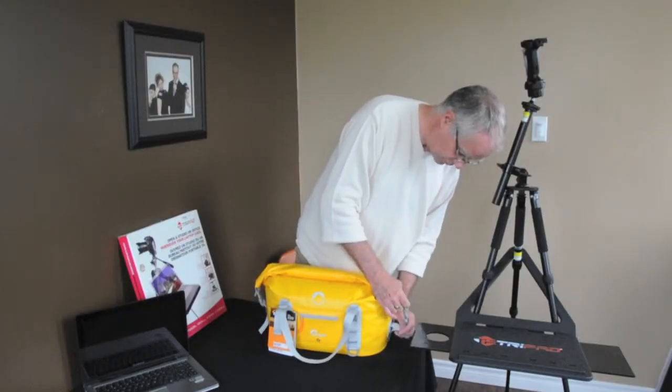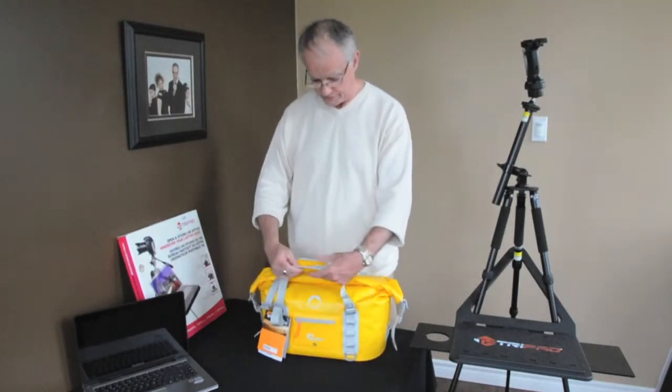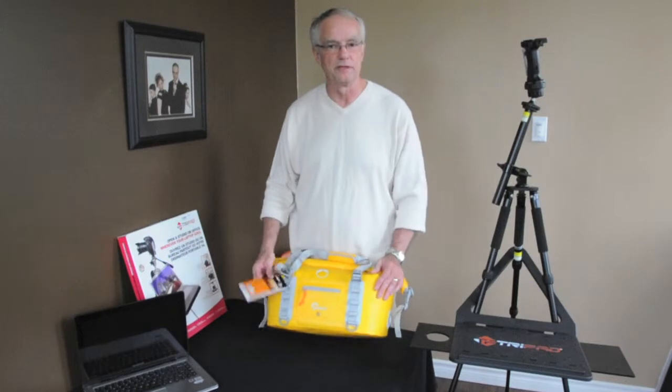So a very useful bag for someone who is an outdoors photographer who wants to get into the outdoors but wants to protect their equipment at the same time. Lowepro has two of these in the series and amazingly the price is very reasonable.